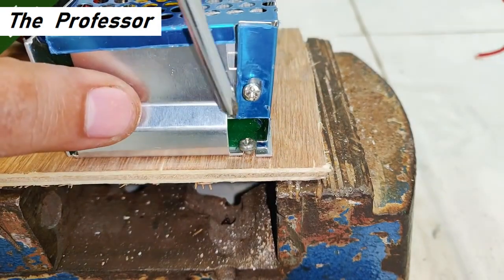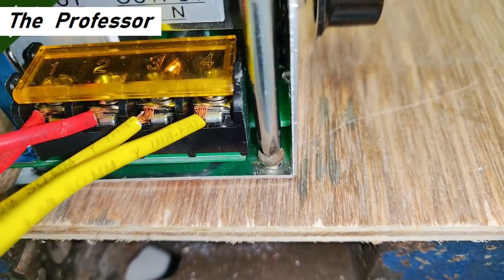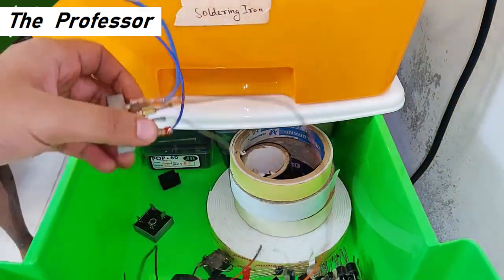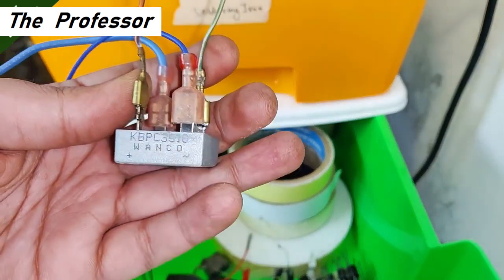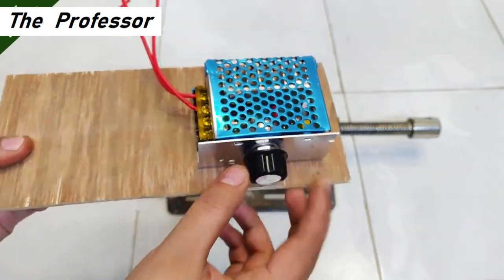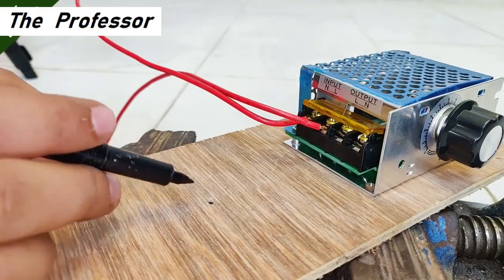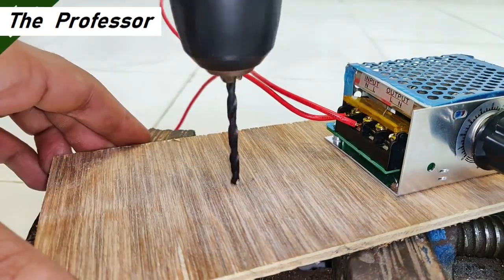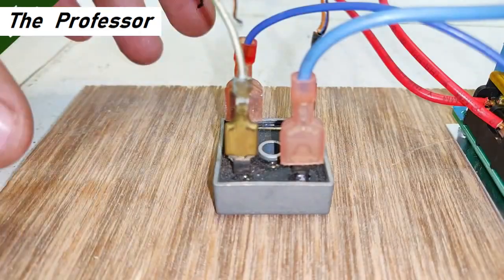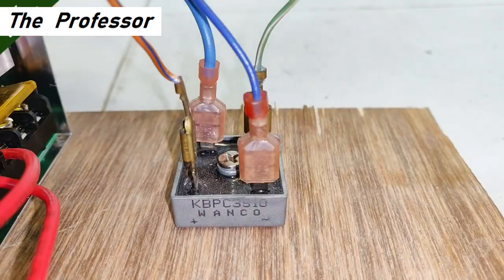For this project I'm going to use a plywood board and mount this controller on it with the help of the two provided screw slots. The next most important component is a 35 ampere bridge rectifier. I'll mark a point for drilling a hole for the rectifier, then drill it and use a screw to mount it properly and strongly on the plywood board.